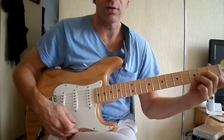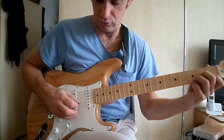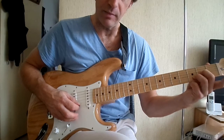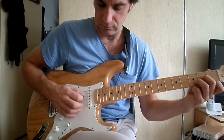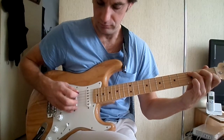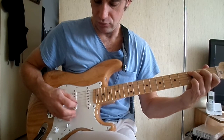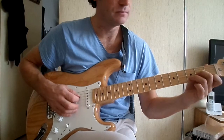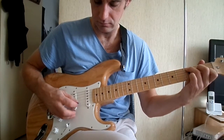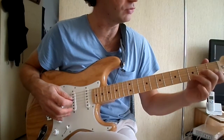Pour le couplet on va rester sur le Ré mineur. On va faire 4, 1, 2, 3. Et on va refaire la première corde, mais à vide. Ensuite on va faire un Do, et on va faire 5, 1, 2, 3, 1, 2, 3, et première corde. Et on revient sur l'arpège d'intro toujours entre les deux.